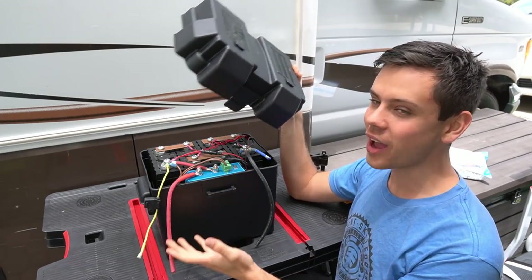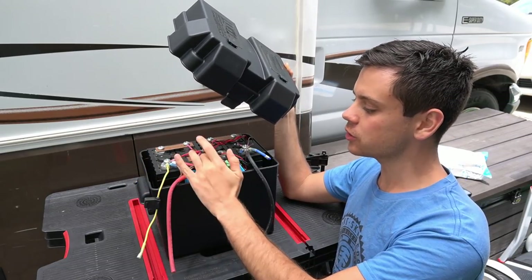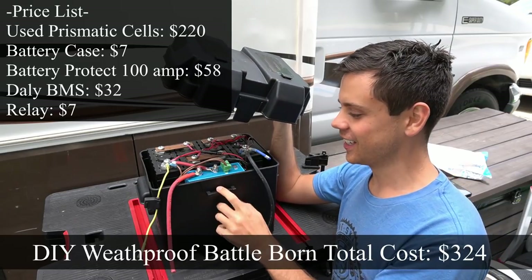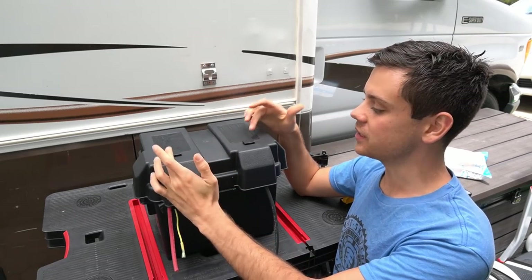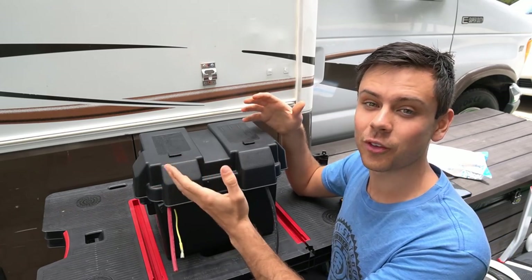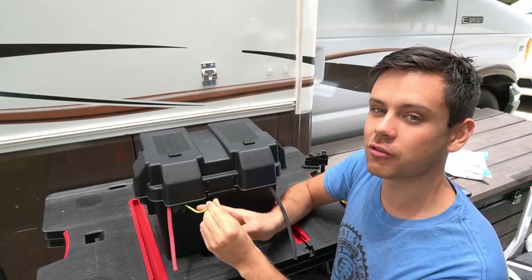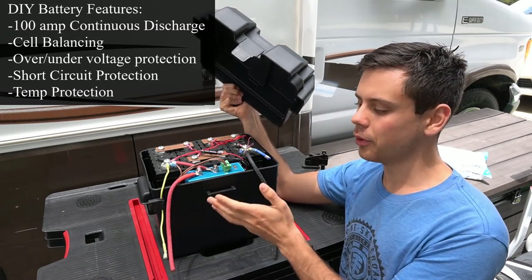This is a super cool weatherproof lithium iron phosphate battery — pretty much a Battle Born, but I made it with used cells, a battery protect, a cheap BMS, and a relay, all in a seven-dollar case from Walmart. This cost $320 for the whole system and you can use it outdoors. Instead of battery terminals on top, we have a positive wire, a negative wire, and a positive wire for the solar charge controller, which allows us to charge the battery directly without going through the battery protect system.